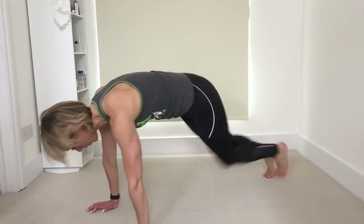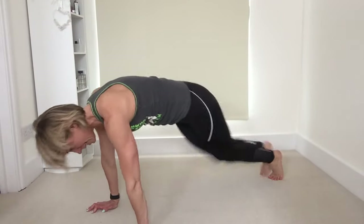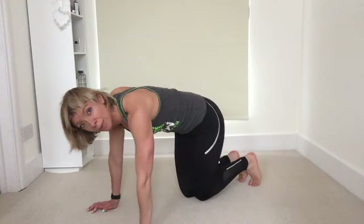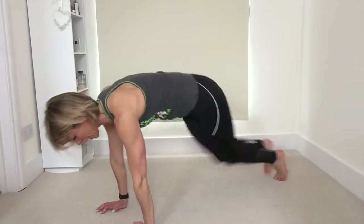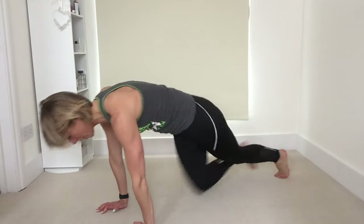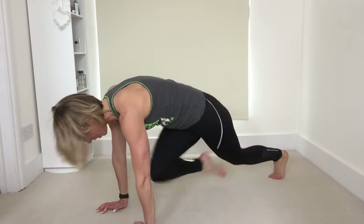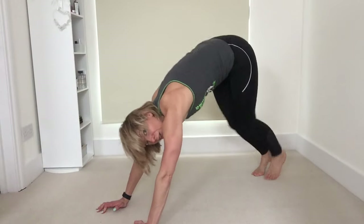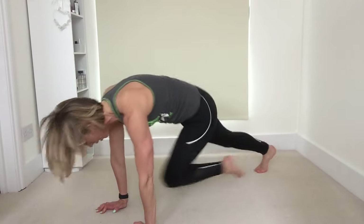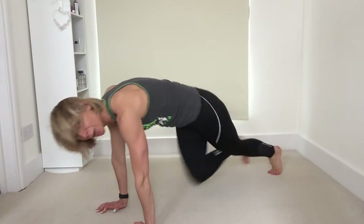As with the bicycle crunches, the quicker you go the more you are going to have a cardio effect here, raising that heart rate and burning calories. That is going to help shed body fat, which in turn will help us see that abdominal definition, but you can work up to a speed that you are comfortable with. Taking those knees nice and high, 10 more seconds. Try to keep those hips down — try not to end up in a downward dog position. The lower you go the more you use your abs. Four, three, two, one. Perfect.